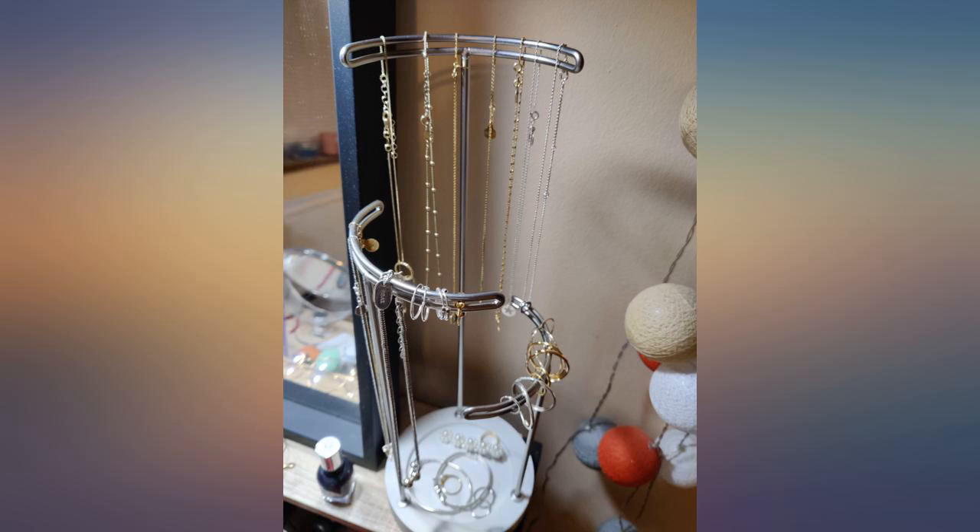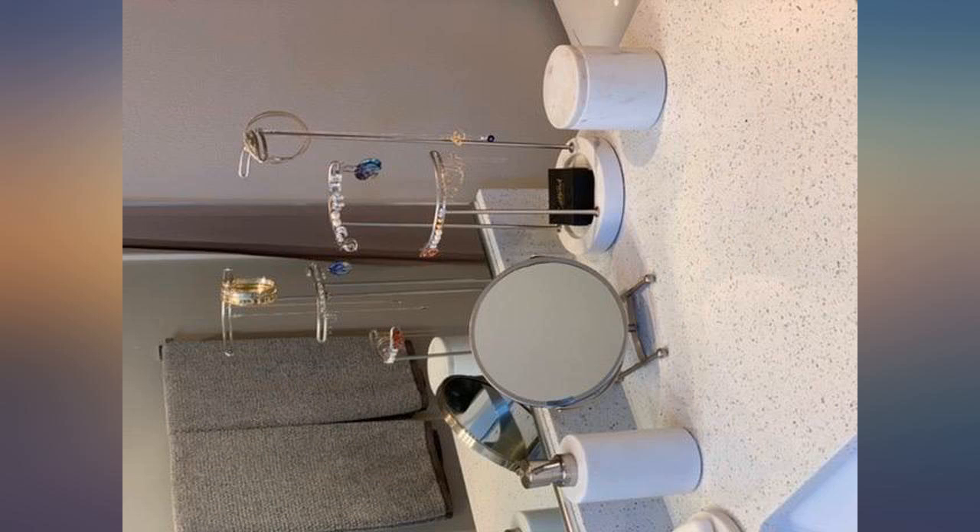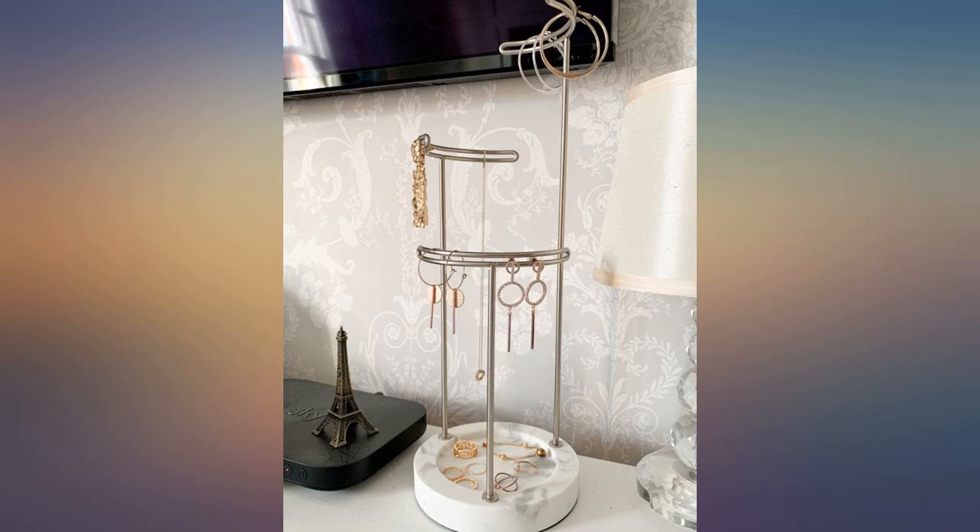Great materials. Fast shipping. I couldn't be happier. I love this jewelry stand. It's pretty, functional, and matches my gray and marble colored bathroom perfectly. This is exactly what I was looking for.